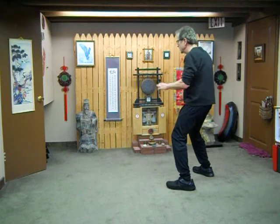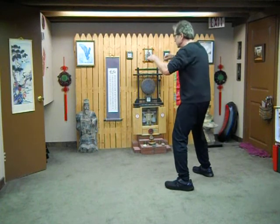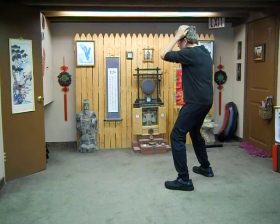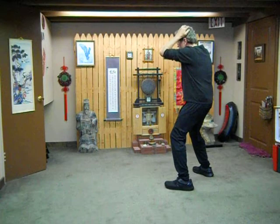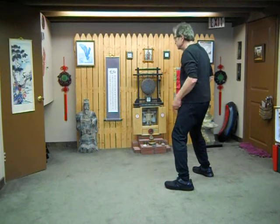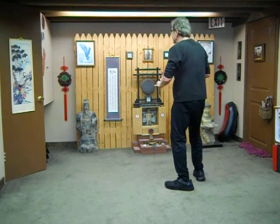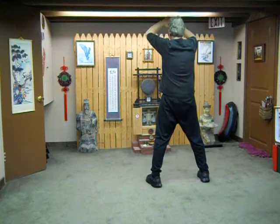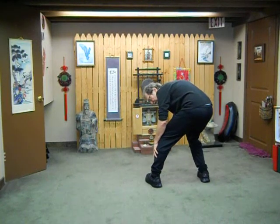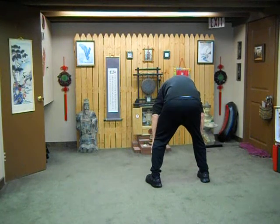And lift. Massage that point again only while breathing in — massage, out to stop; in massage, out to stop. Reach up and then down. Massage your knees and lower legs and look behind left — breathing in and out back to center. Look behind right — breathing in and out back to center.